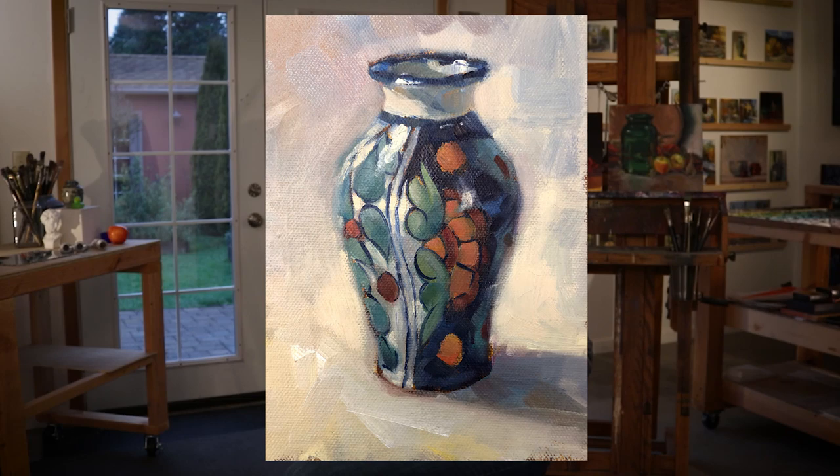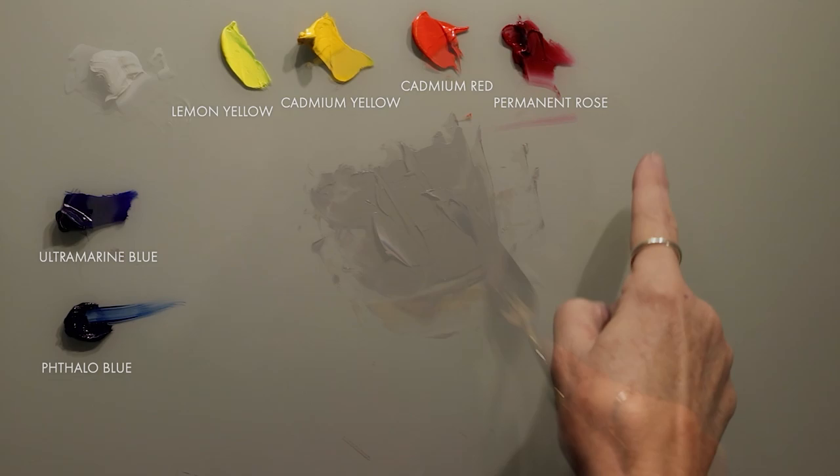We'll paint a series of simple household objects that prepare you for our beautifully assembled still life setups. Each arrangement will help you zero in on key principles like proportion, mixing, and brushwork.